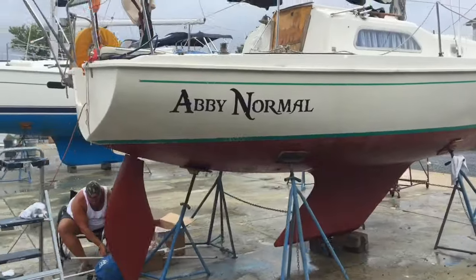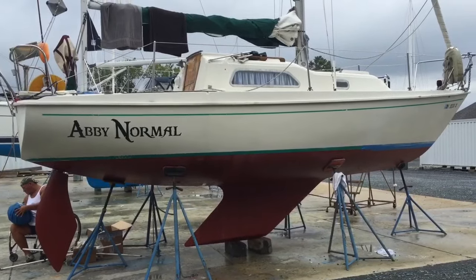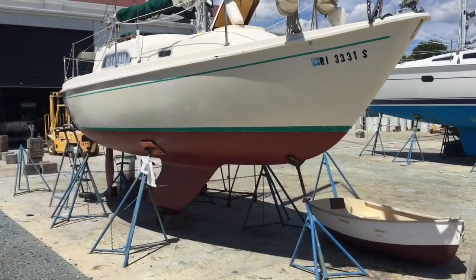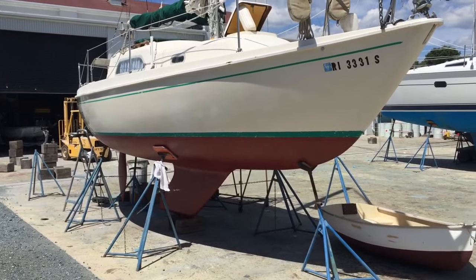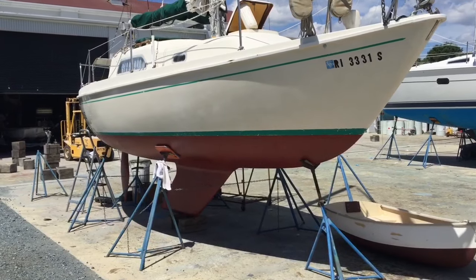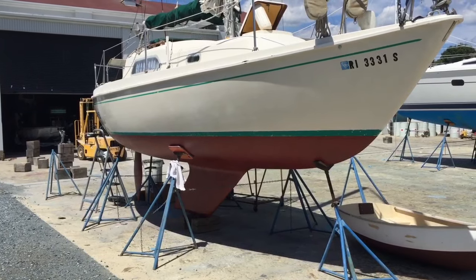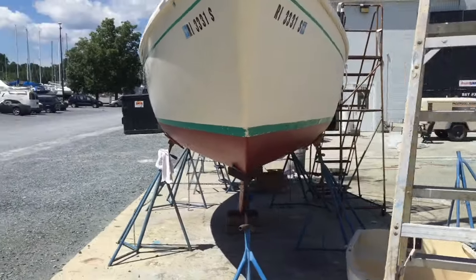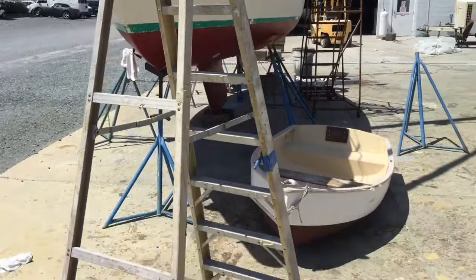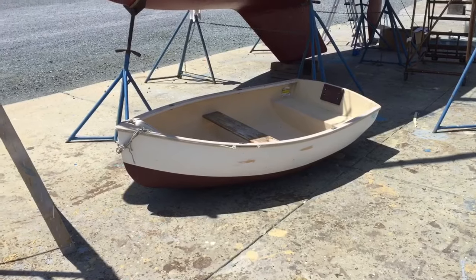Only thing left is for Cliff to do is varnish that seat. Latest update on SV Abby Normal — Cliff Kyle's boat, 1977 Pearson 26. In addition to all the other work that Osprey Marine Composites has done, it looks like they've buffed out the hull and the old gel coat's looking pretty good. There's the Puffin dinghy — fully repaired transom and with a coat of bottom paint.